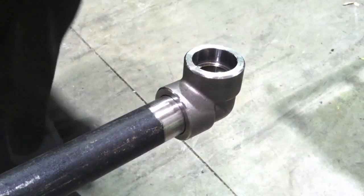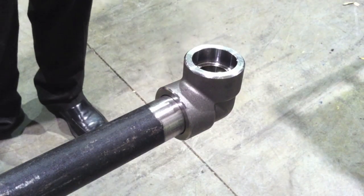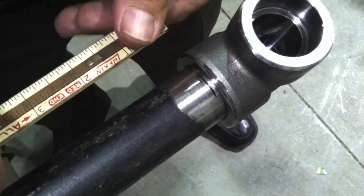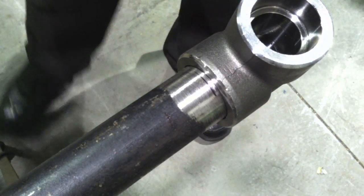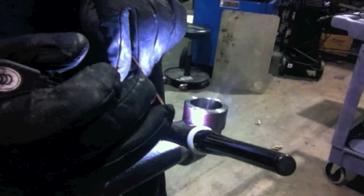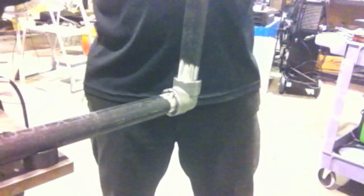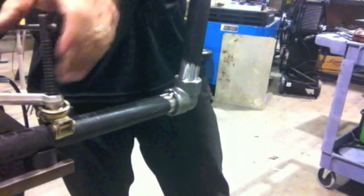I'm going to put the fitting on just like this and show you how the gap works. ASME B31.1 calls for approximately a 1/16th gap. If I mark it and then let the fitting rock like that, that's pretty close — about a 3/32nd probably. I'll get a tack on that, and then I'll straighten it up using another piece of pipe as a little lever tool to get some push on it and get it straight.